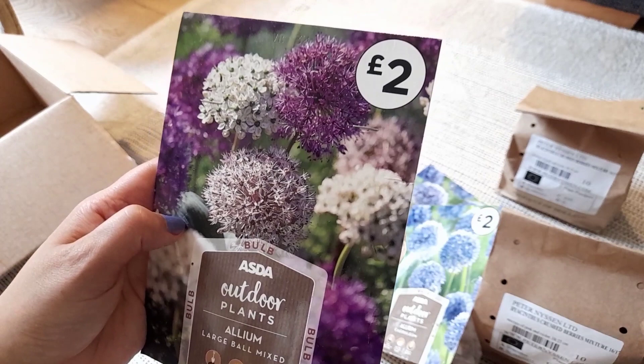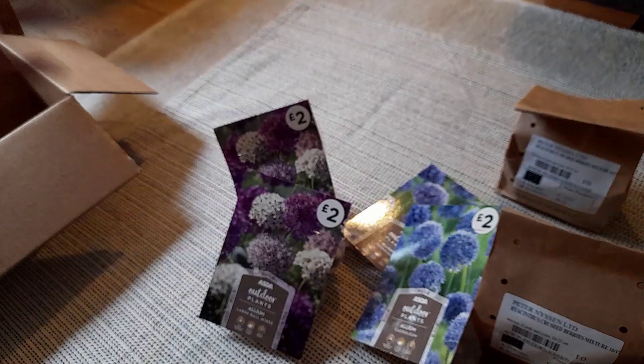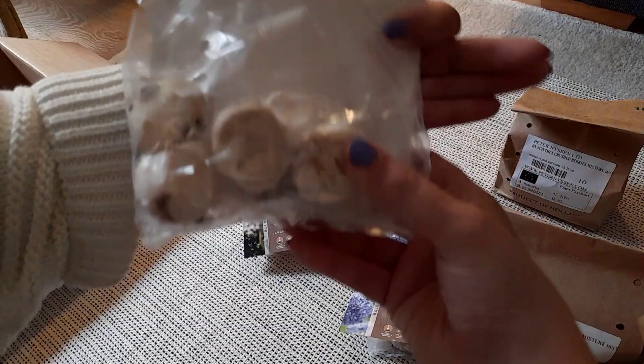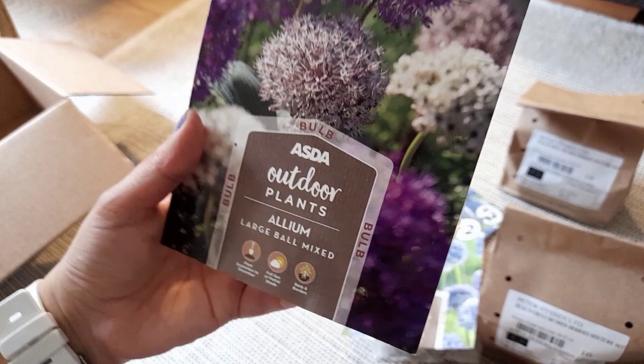In hindsight I kind of regret buying so pricey, but also kind of don't — because what I found with cheaper bulbs is that the colors can come out completely different. Like when I bought bulbs from Wilco's expecting pastel colors, what came out ended up being bright red, and I really don't like red flowers. I got two packs of these at two pounds each — you get eight large bulbs per pack.